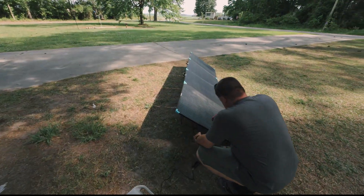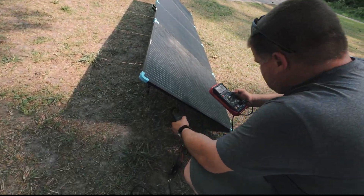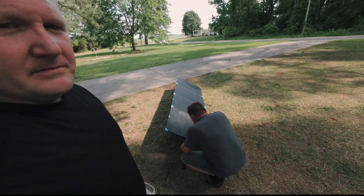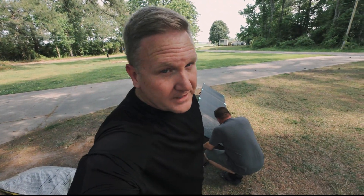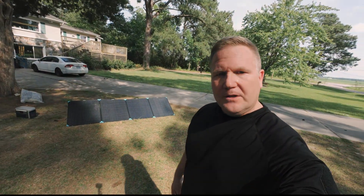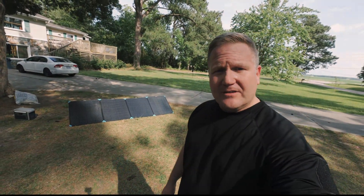Watch out — the professor is doing stuff. I always get worried whenever he starts doing things like this. I'm going to leave it alone for a little while and let it charge the power station. We went ahead and moved them over here to a better spot — just weren't getting good lighting over there — so we've got better sunlight now.